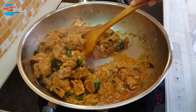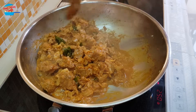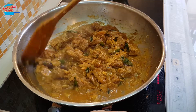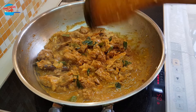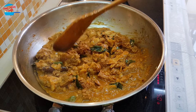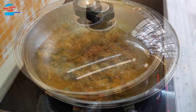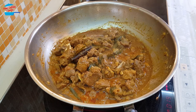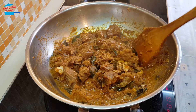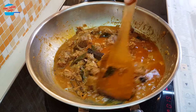The meat has released some juice and we have a bit of gravy — very nice, smells so good. We're going to continue to cook like this for about one hour until the meat is very soft, because mutton is very tough and needs a long time to cook. The bottom is almost dry, so I'm going to add just one cup of water and continue to boil until the meat is soft.